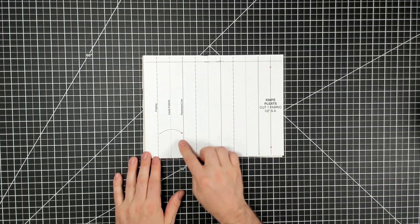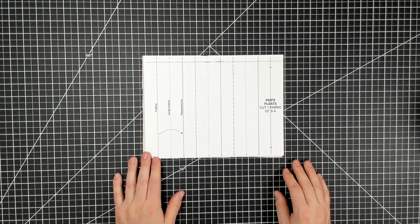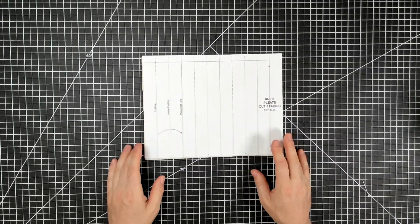Hi everyone. In this video I'm going to show you how to fold out knife pleats and then sew them into place. Here I have a simple template I made up to go over how pleats work.